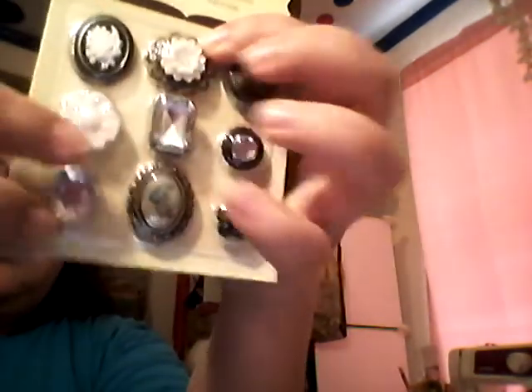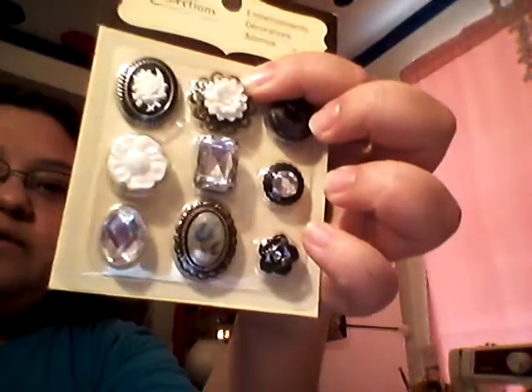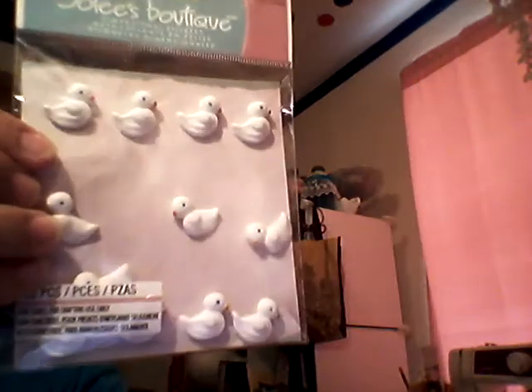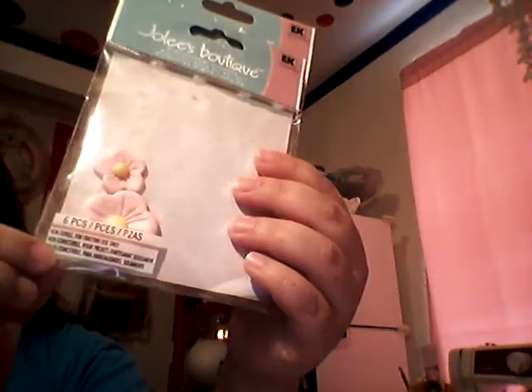I pulled this in because I really like this white flower here. These two are probably the only ones I'll use out of these embellishments from Recollections. I pulled in some white iridescent leaves from Martha Stewart, and Recollection flowers which I used one of in the previous kit, so I thought I could use those again. Little white duckies, the rest of these little flowers.